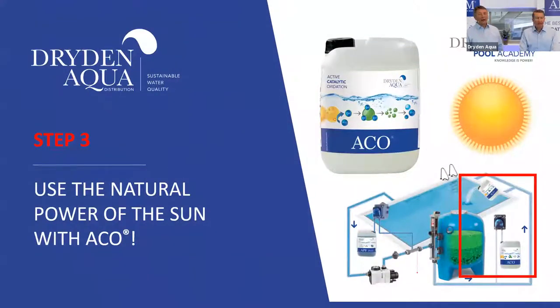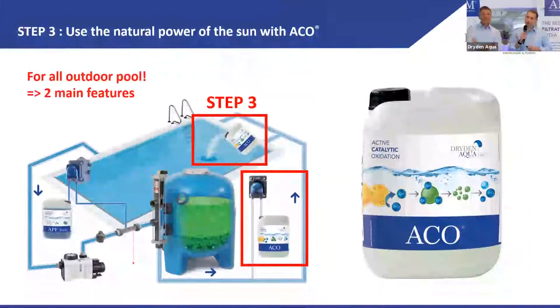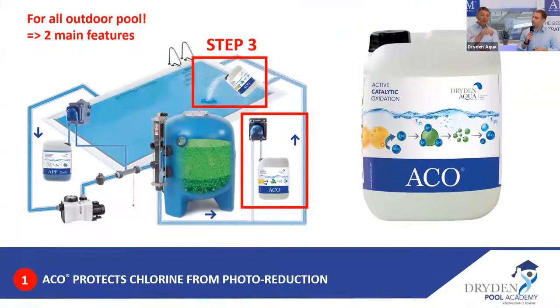Let's move to step number three — ACO. Welcome Floren. ACO is really probably the second best product after AFM — an amazing natural product. You can use it with all pool treatments, but it's only for outdoor pools, not indoor. It can be dosed manually or automatically.